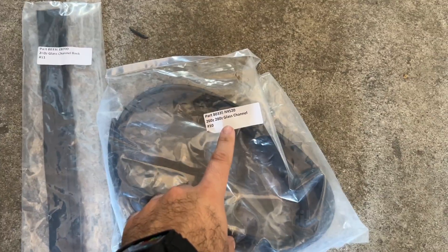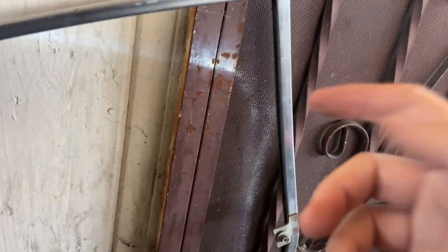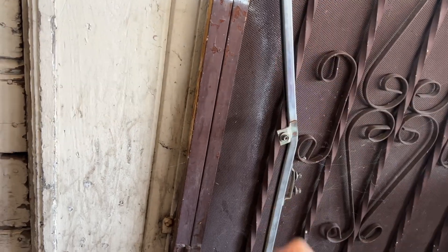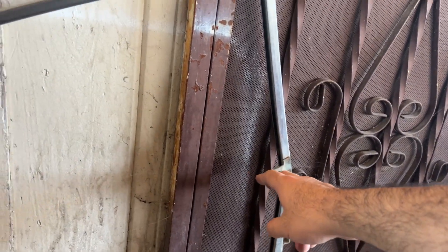We have both parts that we need here: glass channel weather stripping and the glass channel back. How I know this is the right one is because it has felt on one side and it's kind of cut for a corner. This piece has a corner so this is it. This rubber piece here goes in where the other piece with the felt doesn't reach, covering from around here all the way down, and the felt piece just covers the surrounding area.